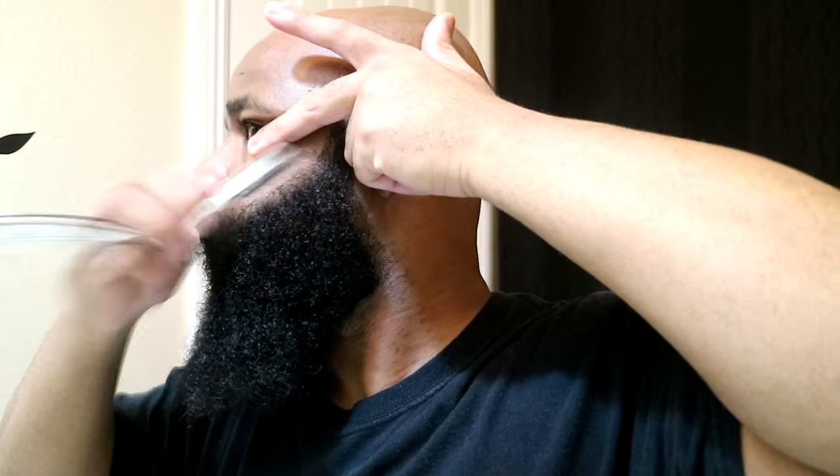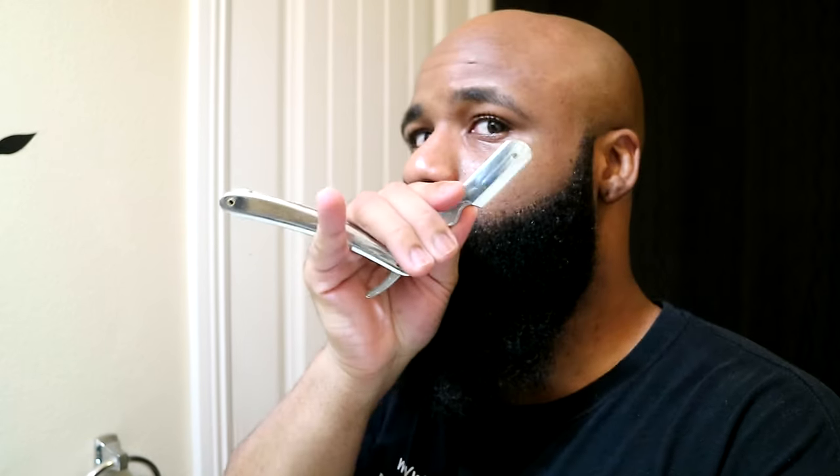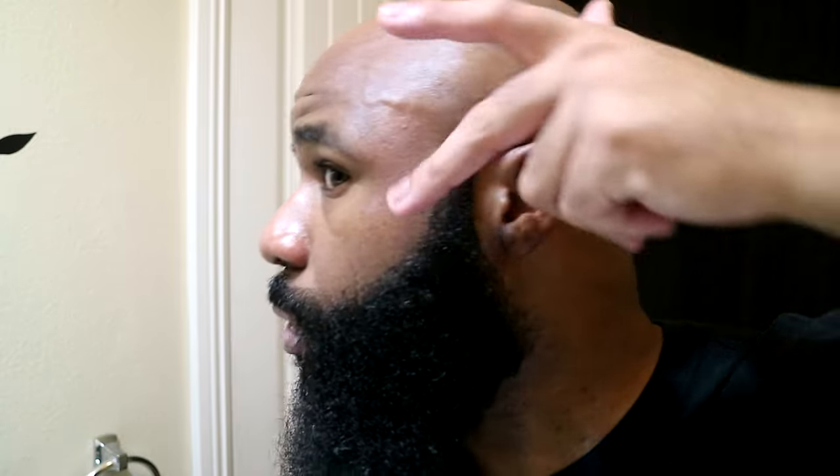Throw a tad bit more water on here. Now when I try to get to the curve right here, sometimes I like to adjust the way I hold it. Instead of holding it like this — because it's hard to get right in the corner — I actually like to hold it like this and just pinch my fingers. That way I can do slight strokes. Let me try to get closer to the camera so you guys can see.